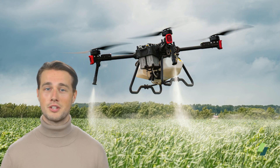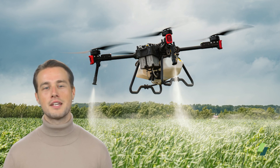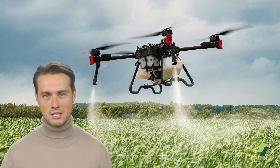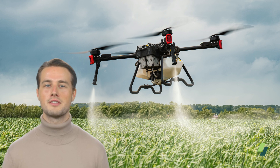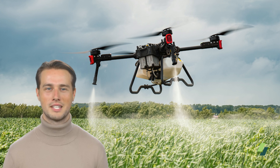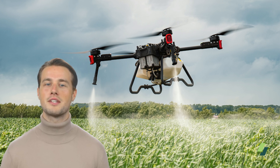The Federal Aviation Administration requires a 14 CFR Part 137 agricultural operating certificate for various agricultural operations using an agricultural drone. The Part 137 agricultural aircraft operation is defined as the operation of an aircraft for the purposes of dispensing any economical poison and any other substance intended for plant nourishment, soil treatment, propagation of plant life, or pest control. This also includes water.